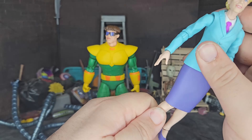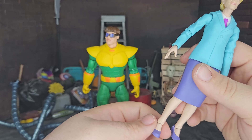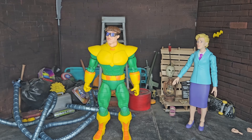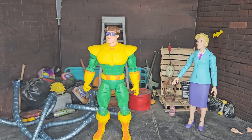I would have rather had a deluxe Doc Ock for $30 than a two-pack for $50 — that's kind of how I feel. But I'm still happy with what we got. I think this is a wonderful little two-pack, and I guess that's exactly how I'd put it. So let me know what you guys think down in the comments below.